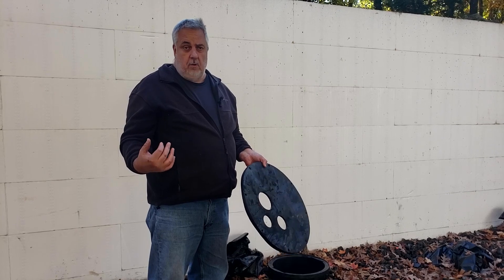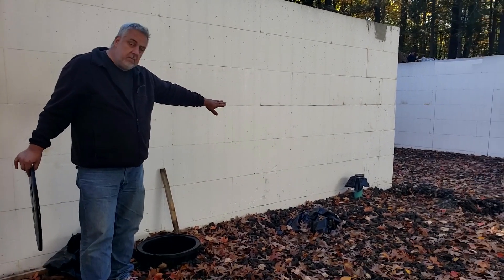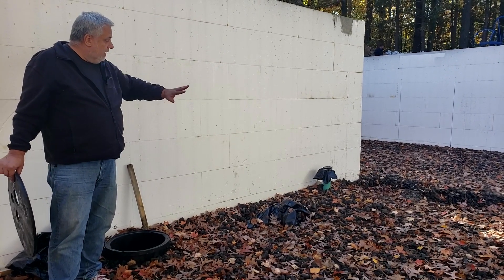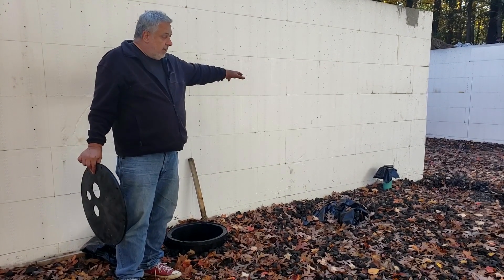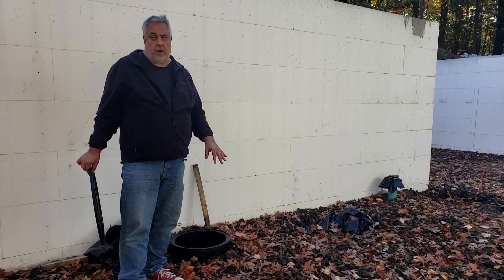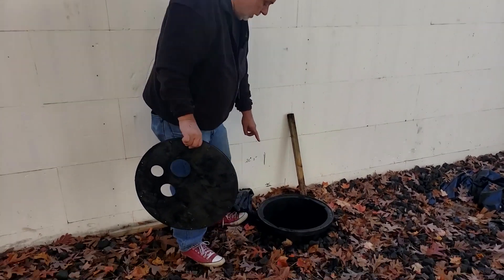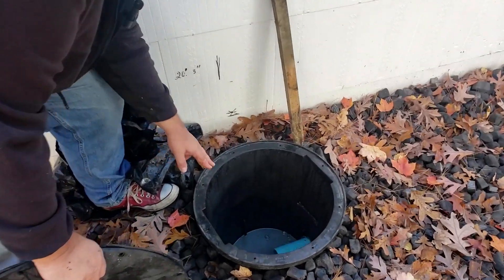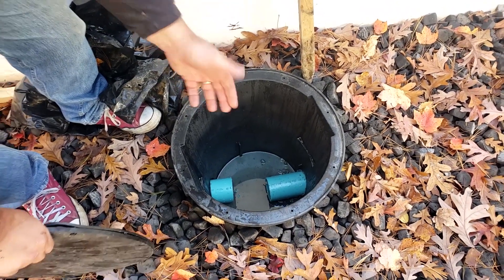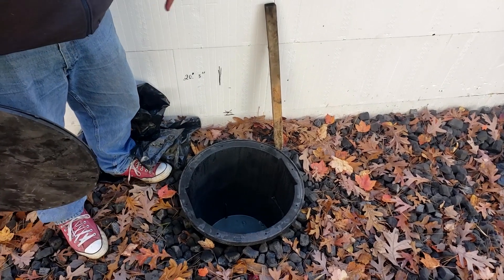We don't want radon coming into the basement, so we have an airtight sump pump and we'll eject the water from there. Over there, we have a little pipe — that's an independent radon system from the perimeter drain system, located near the centroid of the basement to capture any soil gas underneath our Stego vapor retarder that we'll be placing before we put the concrete down. The sump pump has a float, so as the water level rises, it kicks on and ejects the water out.